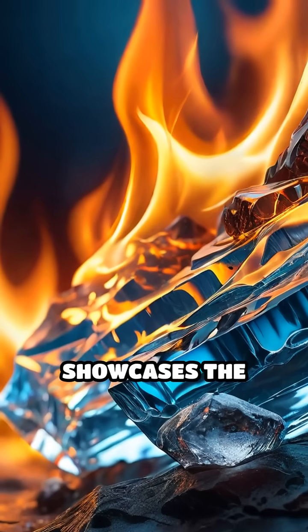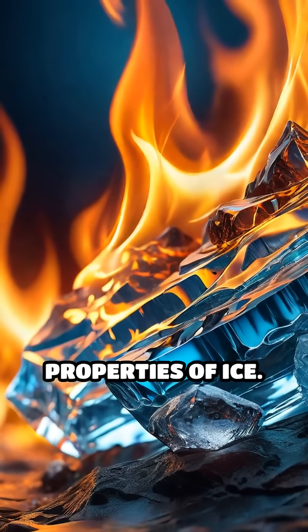Fascinatingly, this method showcases the power of light and the unique properties of ice.